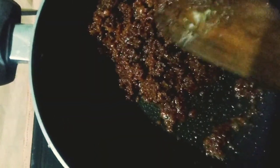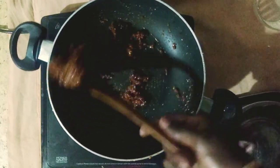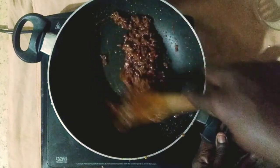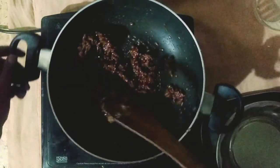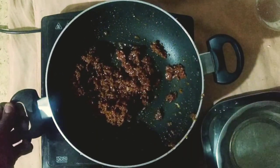We will put it in a little bit. If you look at the same color, we will put it in a little bit.